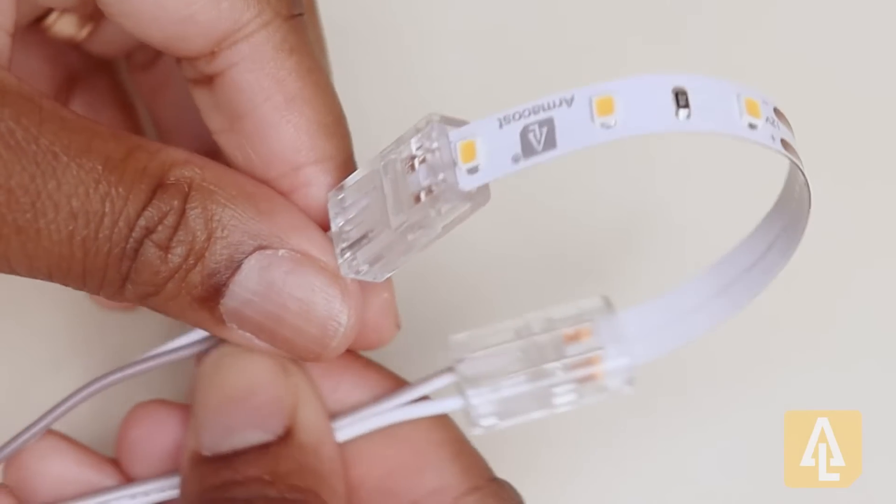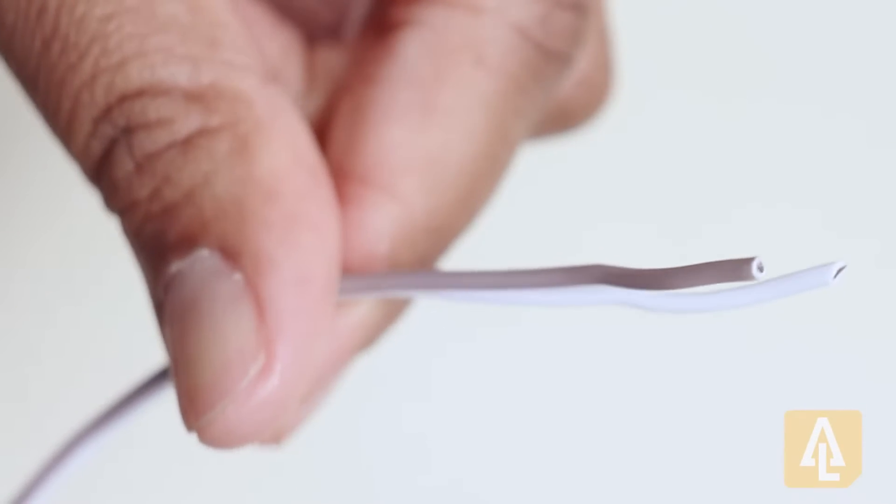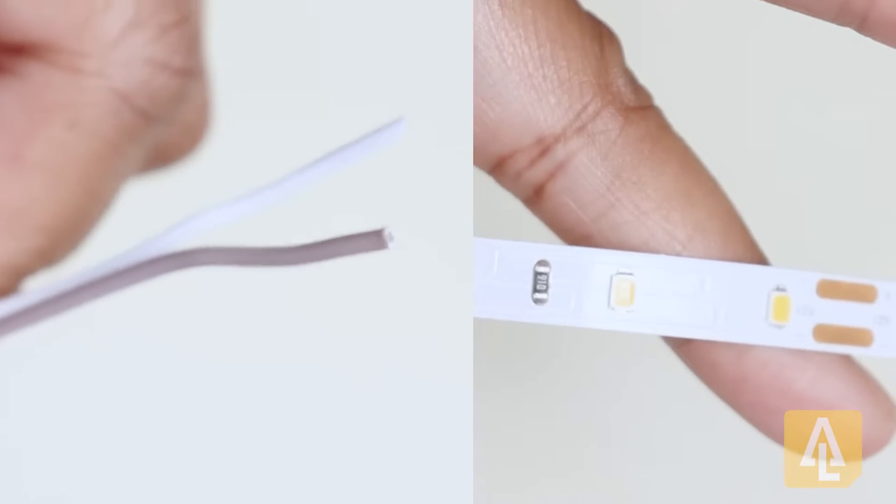To start off, we'll do an example with the single color tape, and for that you'll need your two conductor wire and your ArmaCost white or single colored LED tape.